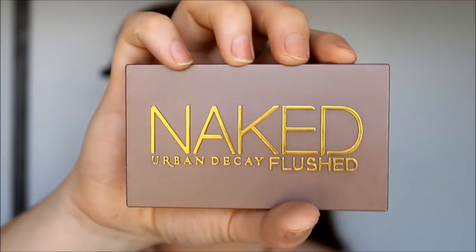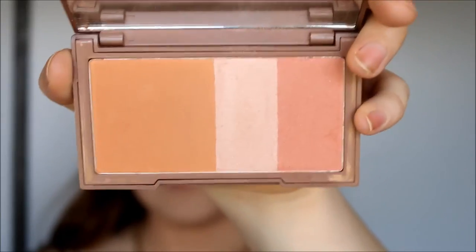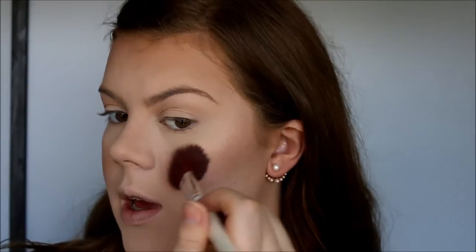So now I'm going to take my Urban Decay Naked Flushed Palette — this is the one called Naked — and I'm going to use the blush and the highlighter just to add some color to my face. Do you guys see that glow? It's so pretty. And other than the usual places where I would normally highlight, I'm also going to highlight my brow bone.